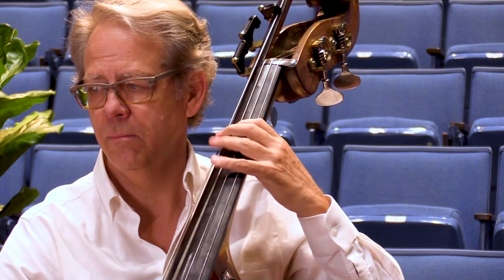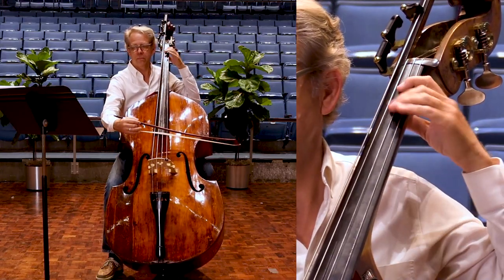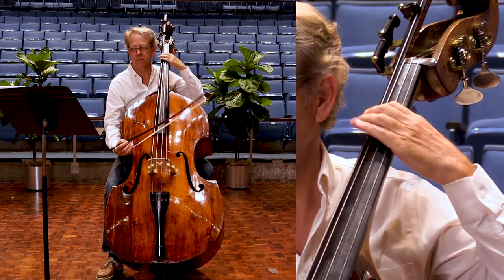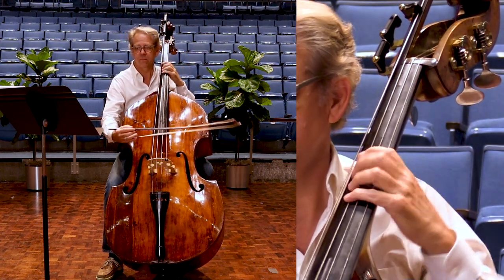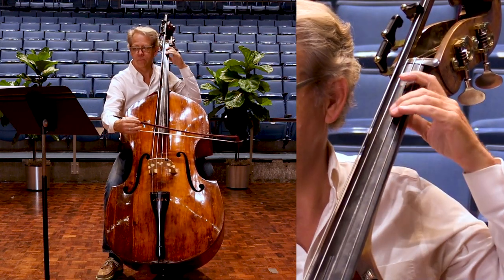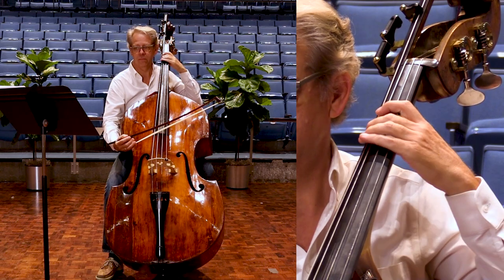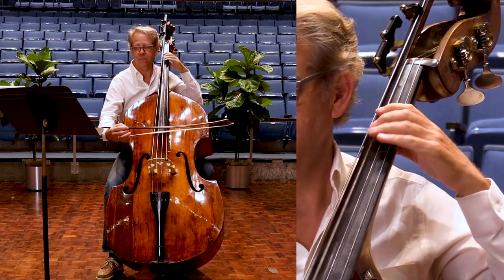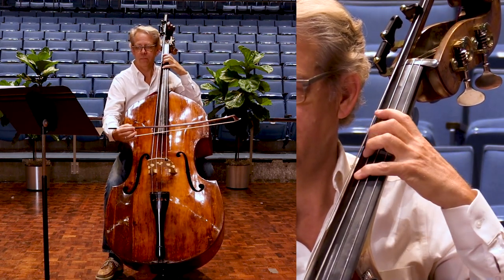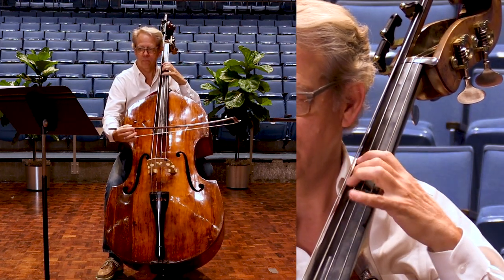One, two, three, four, one. One, two, three, four, one. One, two, three. Number two. Two, three.